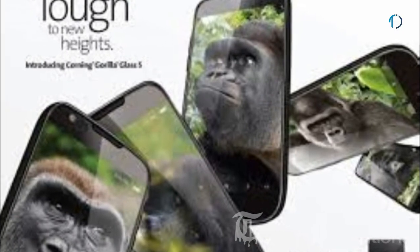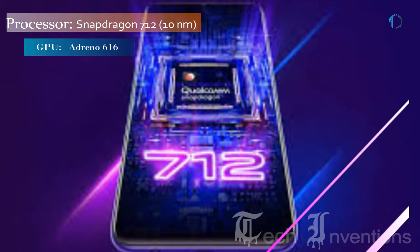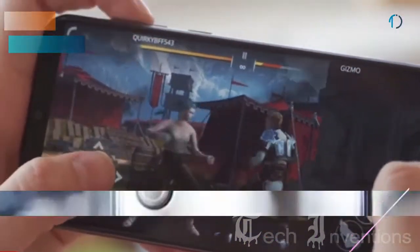It is protected by Gorilla Glass 5 on the front side and also has an aluminium frame on its backside. This smartphone is powered by an Octa-core Qualcomm Snapdragon 712 10nm chipset and comes with 6GB of RAM.